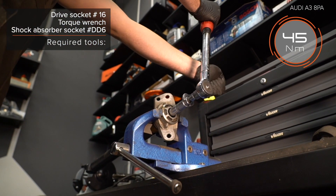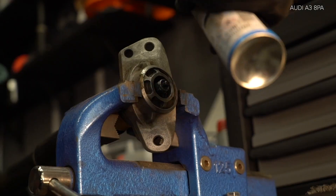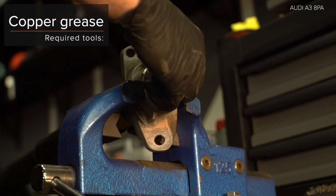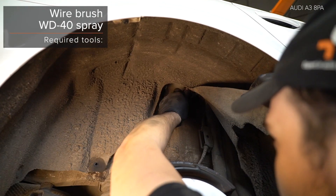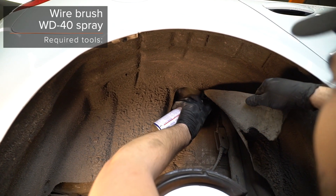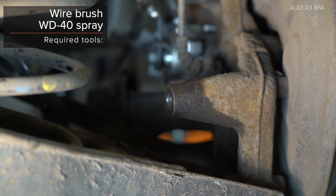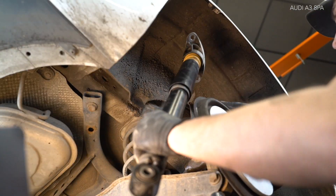AUTODOC recomandă, deșurubere. 2. Asențați o brână de frână. AUTODOC recomandă șuruburile roților. 3. Ologeți arcul. AUTODOC recomandă, suscrăți o pericare.